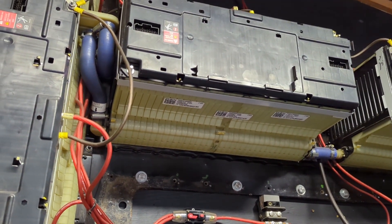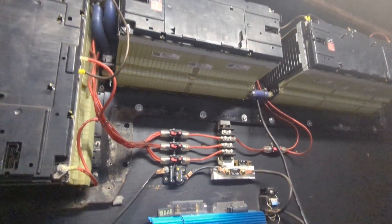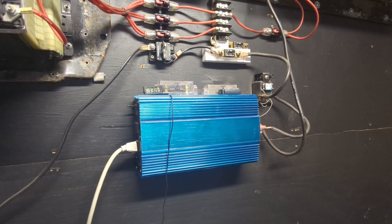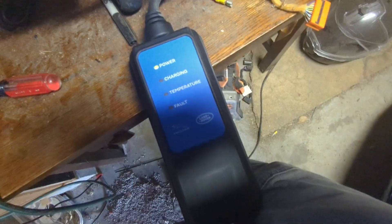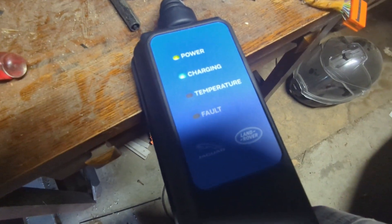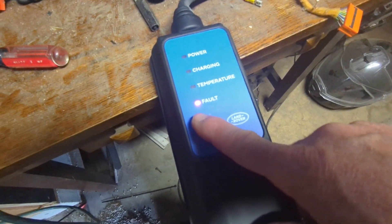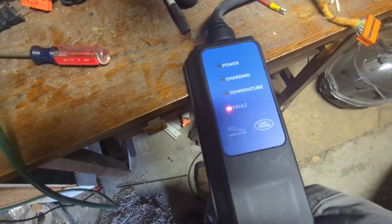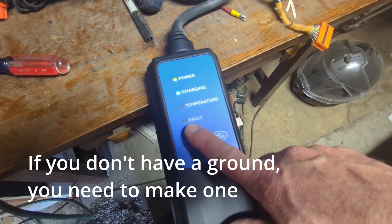I've got a solar array connected to a Chevy Volt battery and a Chinese inverter. When I try to plug my car into it, it initially says it's going to charge but then throws a fault. What's happening is that the chargers look for a ground, and if they don't find one, they go to fault.